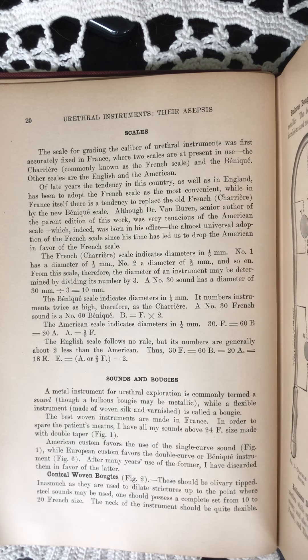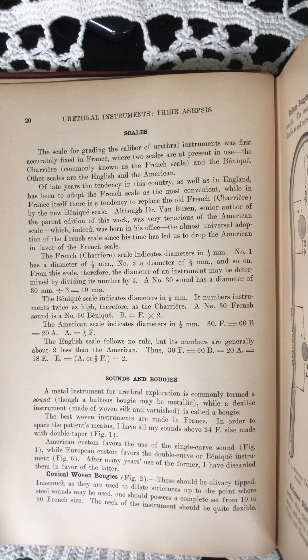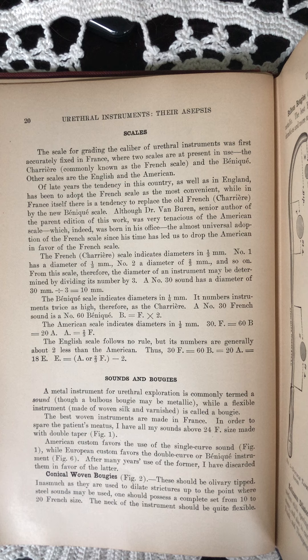Scales. The scale for grading the caliber of urethral instruments was first accurately fixed in France, where two scales are at present in use: the Charrier, commonly known as the French scale, and the Benniquet. Other scales are the English and the American.